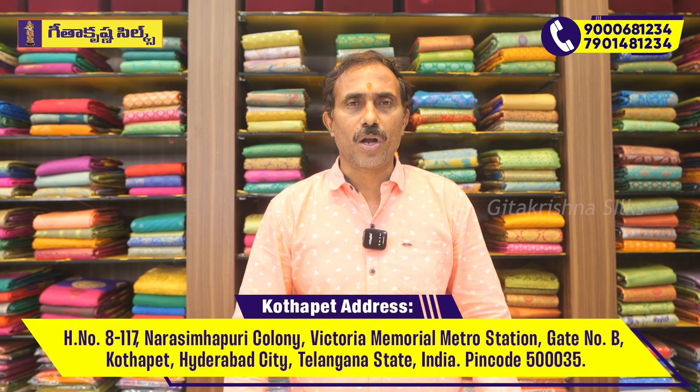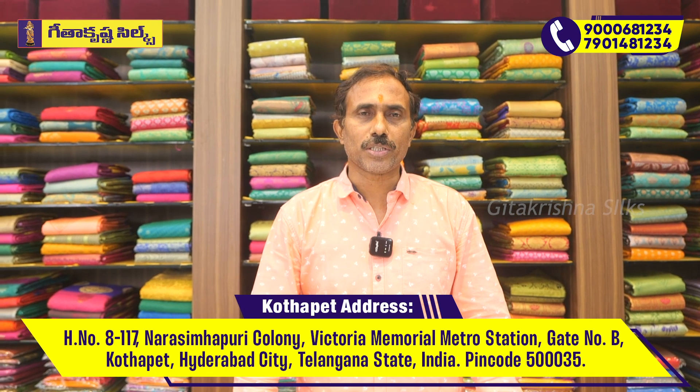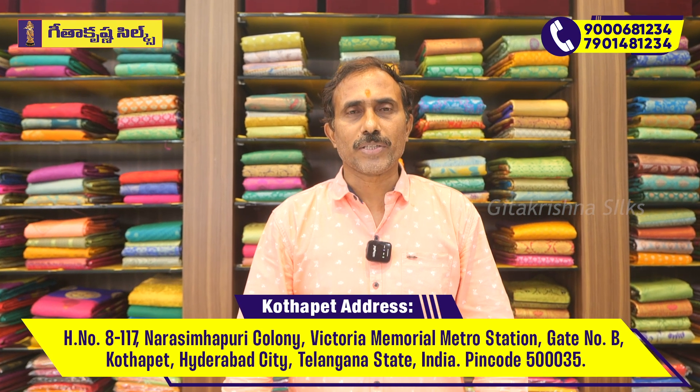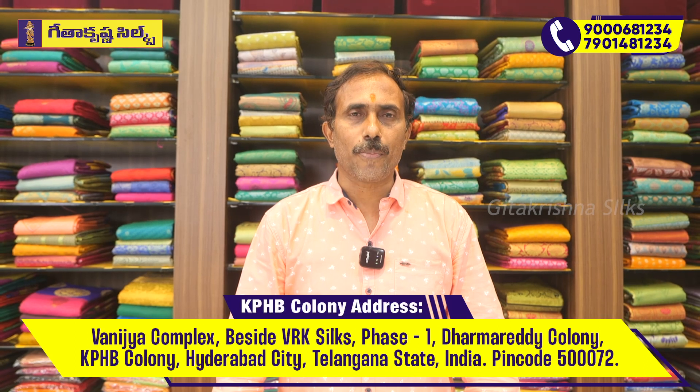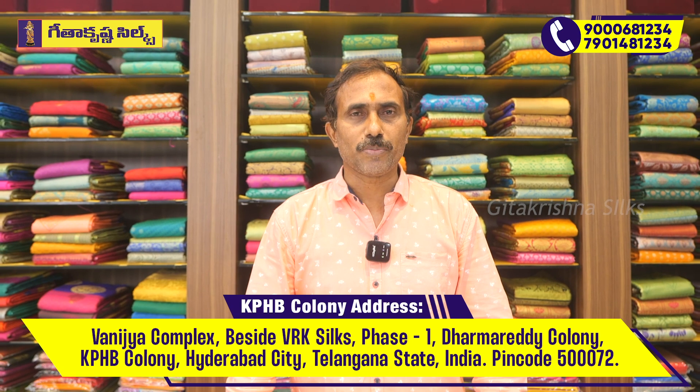This is a complete family showroom. There are men's wear, kids wear, and women's wear. Our brand is at Victoria Memorial Metro Station. Our brand is at KPHP, Pocket Valley, Chetneys. We will update the latest items in all three showrooms.